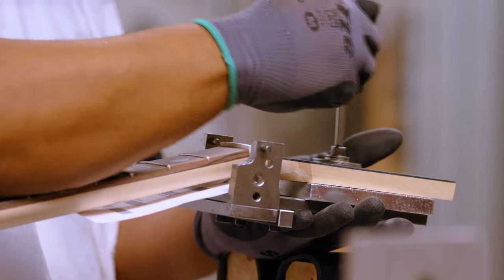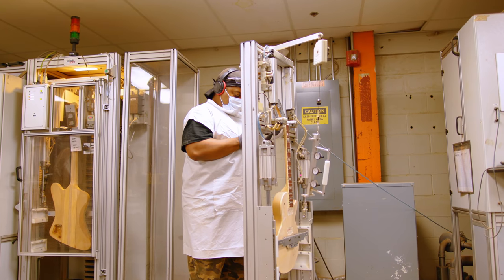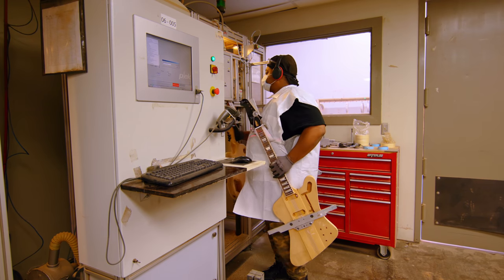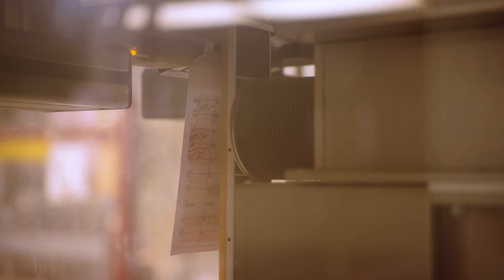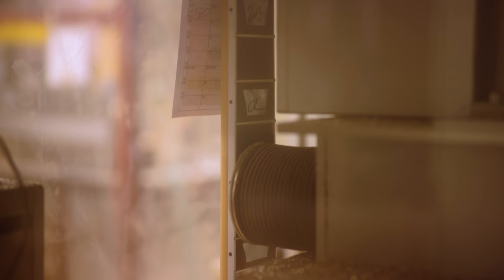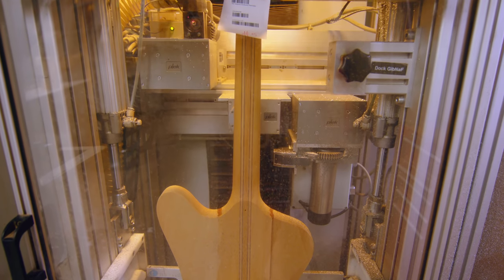Guitars are loaded into fixtures, then go into pre-tensioning jigs that tension the neck to simulate string tension. They're then located in the PLEK machine and the program is keyed in. The machine runs a scanning process that scans the fret surface under each string path. A plunger moves up and down as it hits each fret, digitally recording that movement, ultimately creating a digital topographic map of the entire fretboard surface.